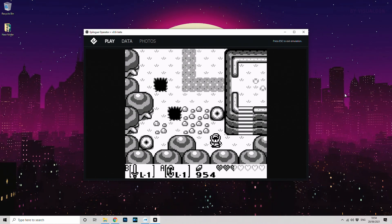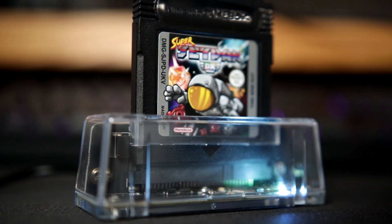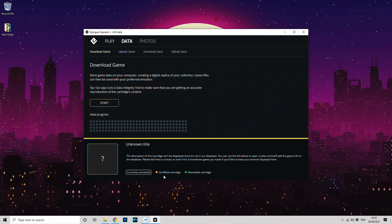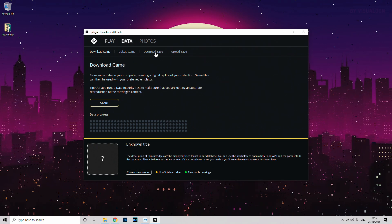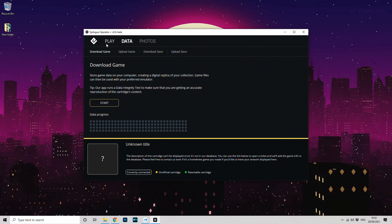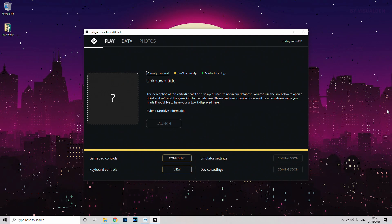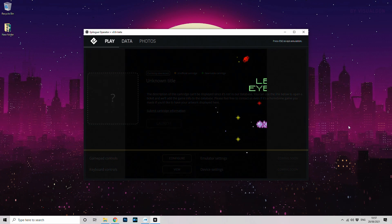Let's try a Game Boy Color game and see how the software handles a recent homebrew game — Quang's Super Jetpack DX. Here we don't get a landing page for the game; it's coming up as an unknown title. On the Data tab we can see it's flagged as an unofficial cartridge. There is however a feature to submit games to Epilogue's database, so I can tell them this is Jetpack DX and it should recognize it in future for all users and display the box art. Despite this, the game loads fine with a warning, though it took a little longer to load. It plays perfectly — no complaints.